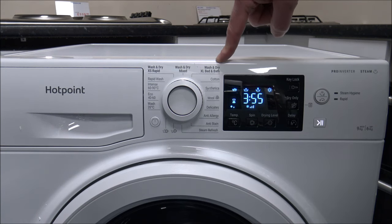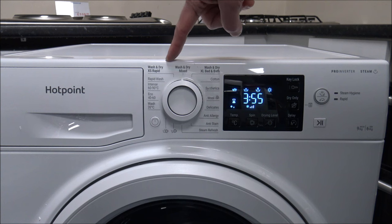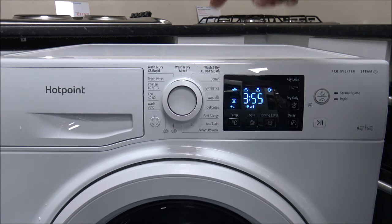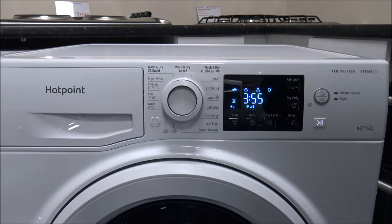The three programs at the top are what they call wash and dry. In theory you can just put the clothes in and it will go through the whole process, doing both the washing and the drying. The first one is the Mixed program. This is used to wash and dry mixed garments — cottons and synthetics — in less than four hours. I know some people think four hours seems quite a long time, but don't forget this is doing a wash and dry.